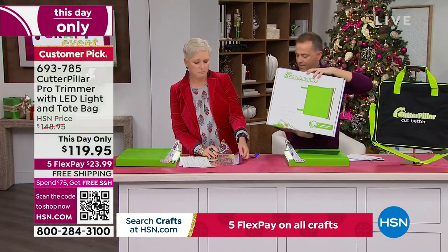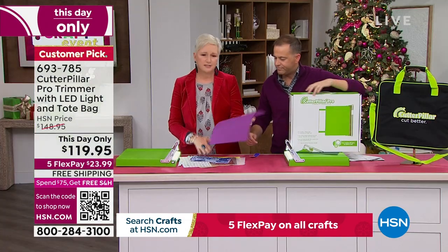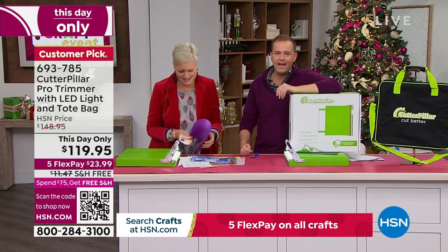So yes, it cuts paper, it cuts chipboard, it cuts cork. Let's talk about cardstock, because I think that's — oh, Beth, I have an update.